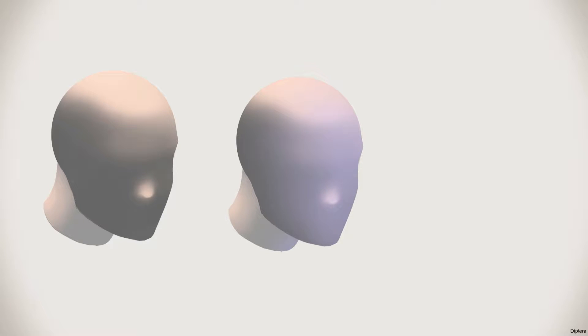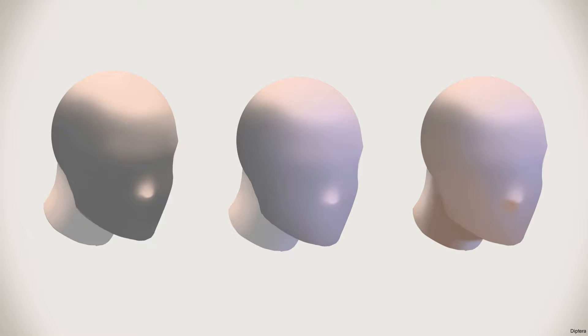This is the first step that everybody should do — understanding at least the main light setup and what it looks like on a very simplified version of their character or whatever it is they're drawing.